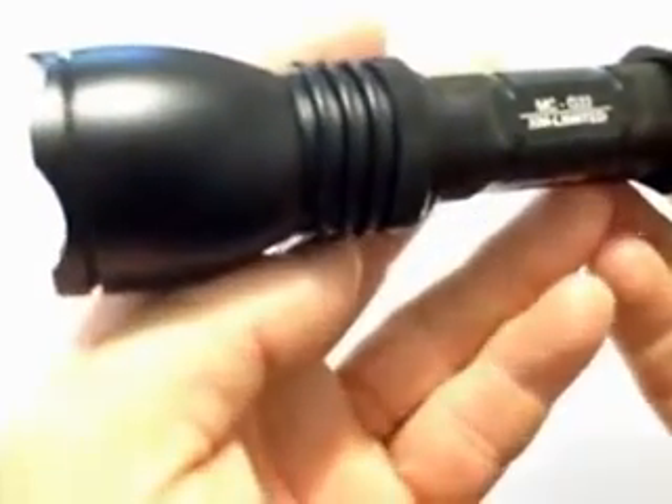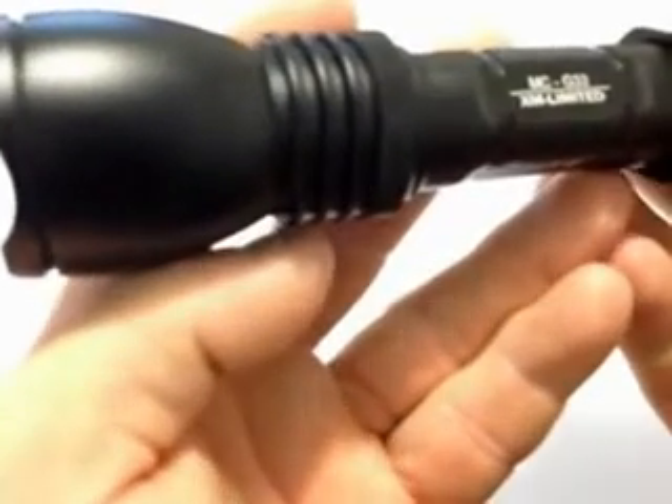Let's take this flashlight outside into the darkness and see how it performs. This is the MTE MC-G33 flashlight, extremely powerful on high mode. We're probably 35 to 40 meters away over there, as you can see down here to the ground.